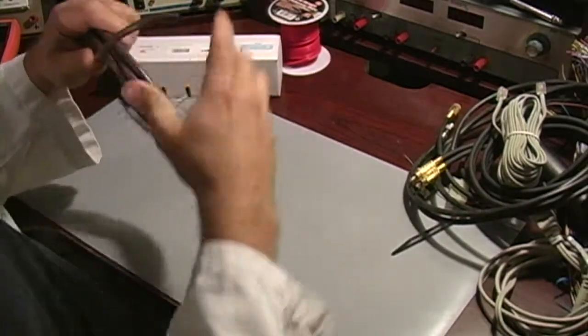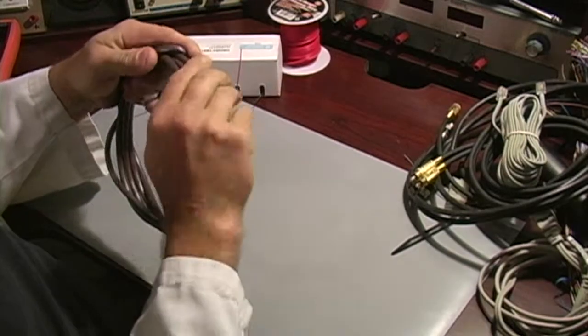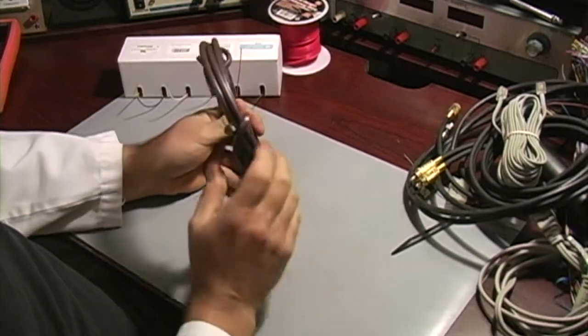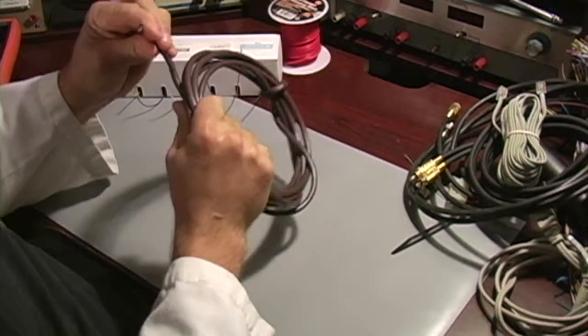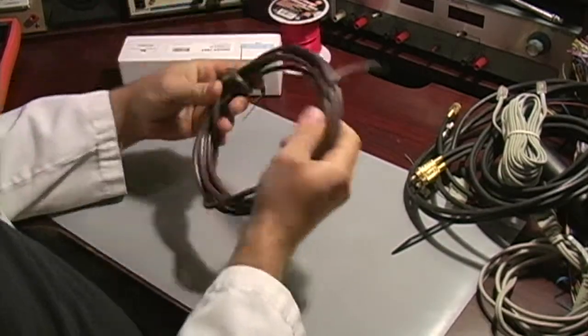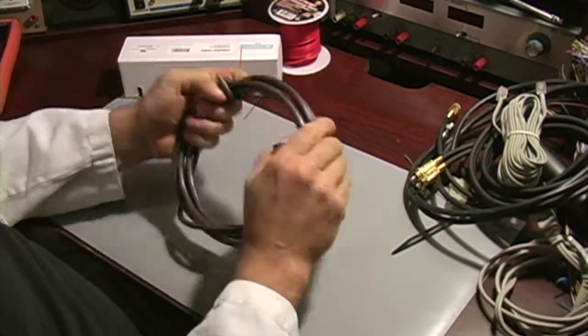I got this at Home Depot — it's a seven-conductor, 18-gauge wire they had on sale. They were selling out of it at my local store so I picked it up pretty cheap. It's good wire. It's not stranded wire so you can do good work soldering in the boards and whatnot. It's a good alternative if you can find stuff like this on sale.